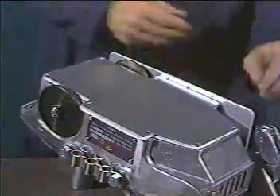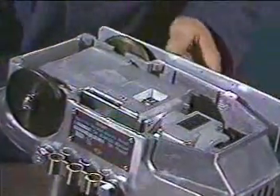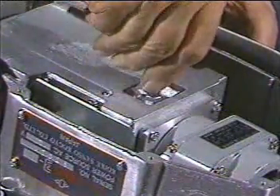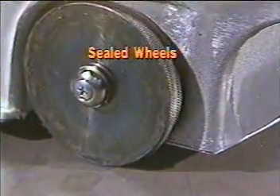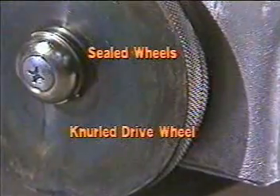Tech tip number one: compensating for wear in the drive system simply requires a quarter or half turn on the adjustment screw. The wheels are sealed to prevent them from being fouled with debris, and the drive wheel is knurled for extra traction.